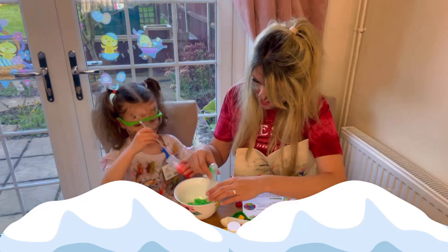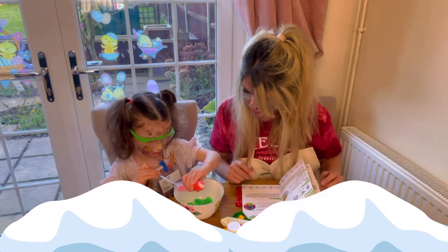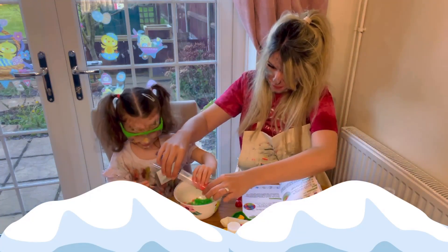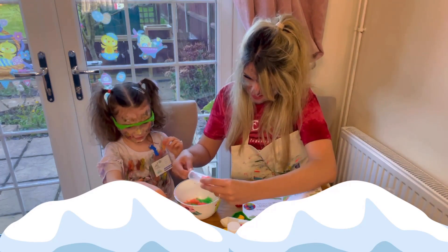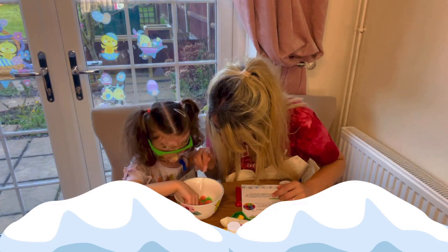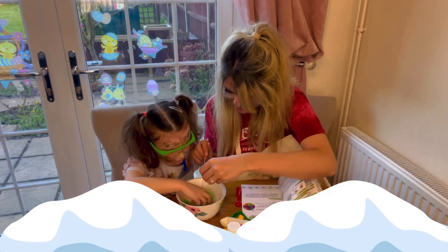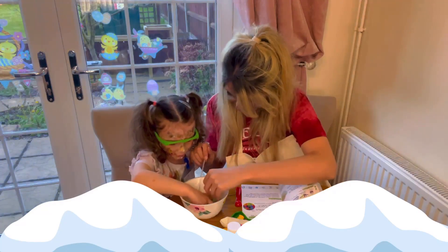Wow, look at that! It does seem a little bit wet, doesn't it? Let me put it in here too. Oh wow, that is so cool! Look at that — green and red snow! Oh, what's that? Let's mix it up together. Oh, look at that — it feels funny, doesn't it? So squidgy and wet. Because we mixed it up together, we did!